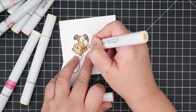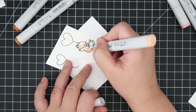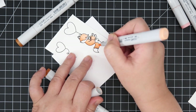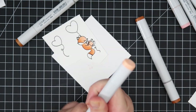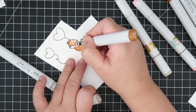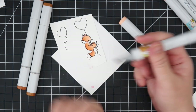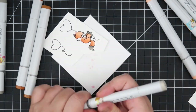Next we have the fox, colored in E95, E99, and E97. The end of his tail and his little feet are done in warm grays — I used W3 and W5 for just the little details. For all of the animals, I used R20 and R21 for the inside of the ears and also a little bit of blush.